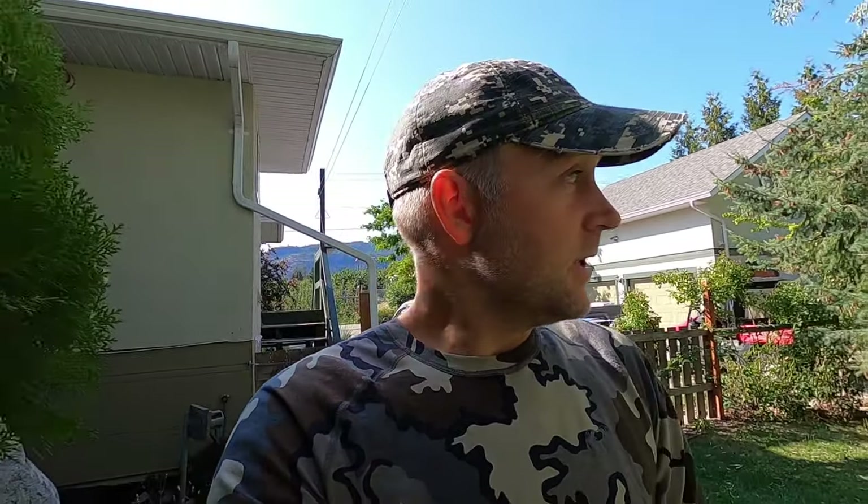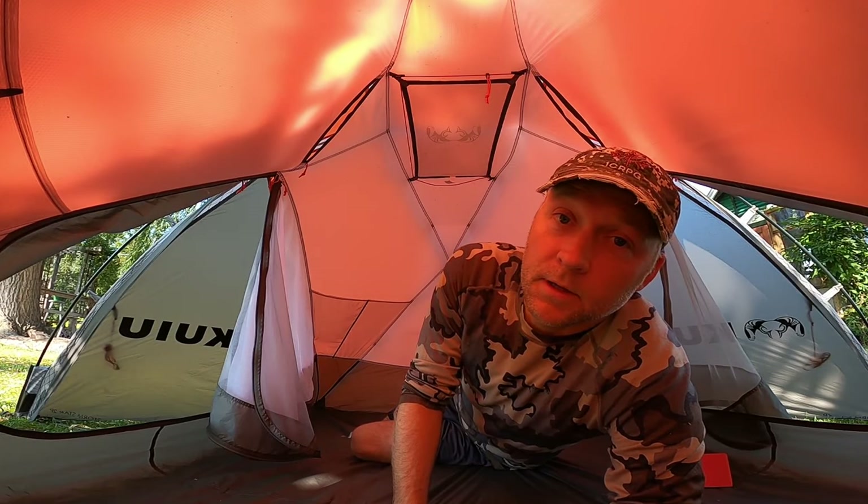I've owned it for two years now and lived in it for weeks at a time. I was just in it for two days and you really get to know a piece of gear. It's a great tent and I like Kuyu's gear — I have lots of it — but there are just a couple of items with this tent that are oversights or things that could be addressed in the next revision. So if Kuyu watches these videos, maybe they'll see this customer review.